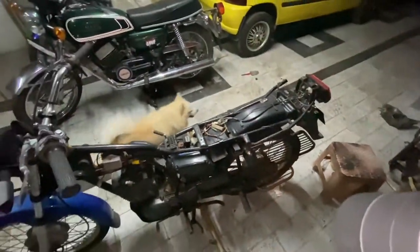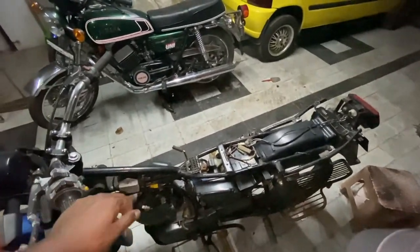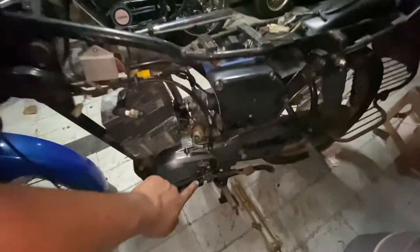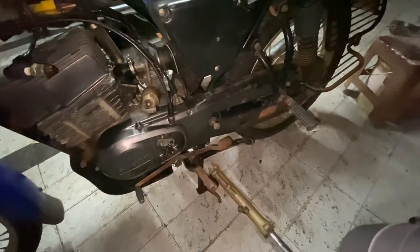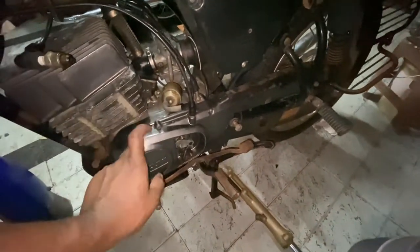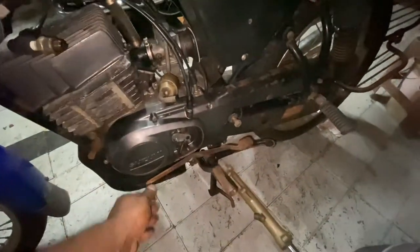The funny thing is each Suzuki bike is different — you can't say they are the same. I'd request you guys to give me a lead if you can find one of these parts. We'll paint this, paint the cylinder, paint the head, and buy a new gear lever.